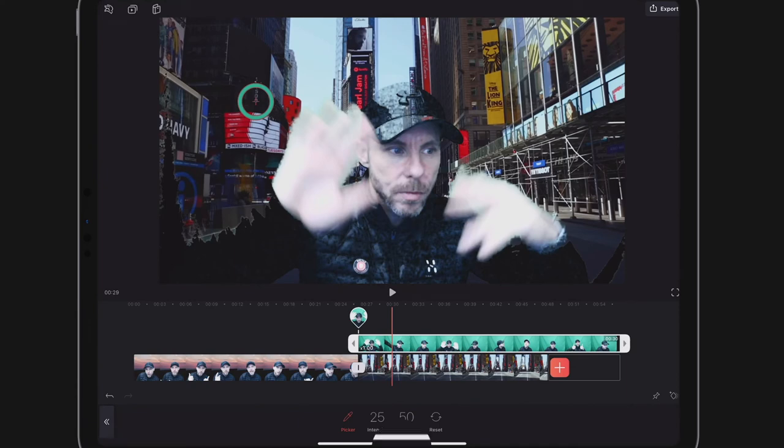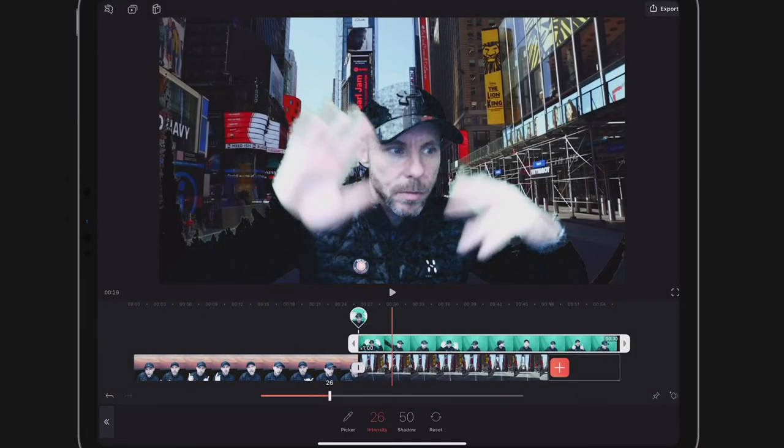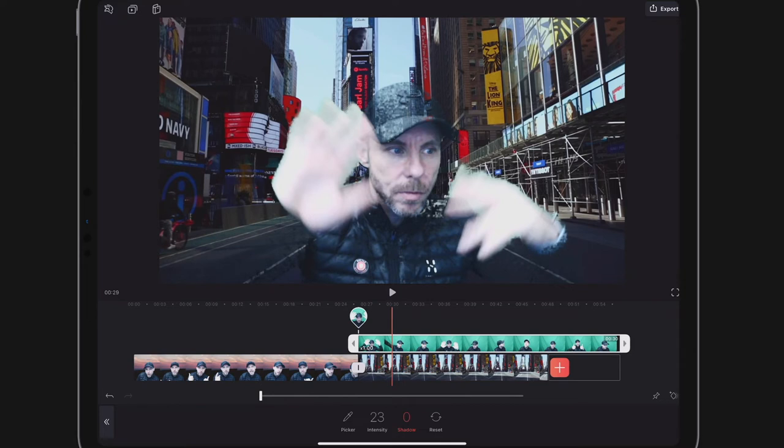Now I'll bring up the intensity and shadows sliders. The intensity increases how strongly the chroma key is applied. I want to dial it in, but there are lots of dark patches from those creases I mentioned — in the bottom-right and bottom-left corners. Because of those shadows, I'm going to see black parts. So I'll drag the shadows down to remove them completely, then go back and reduce the intensity so I come back on screen properly.